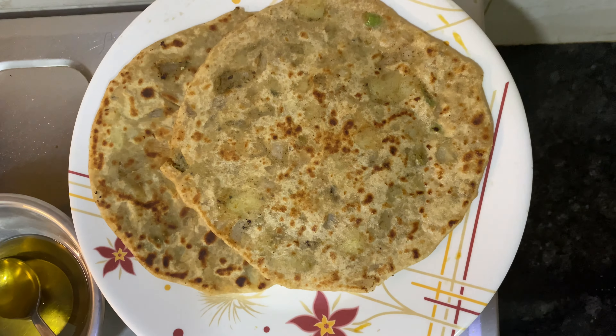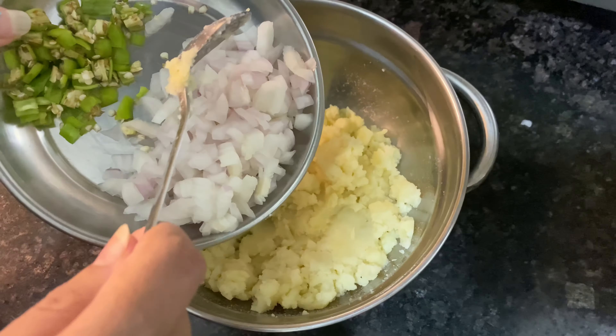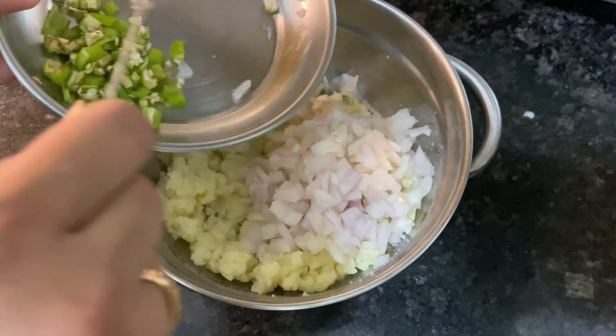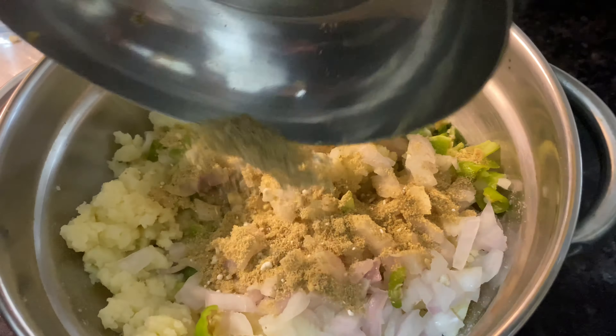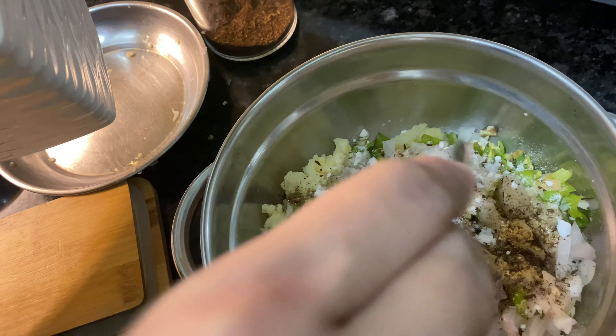For dinner we made aloo ke parathe. Mash the boiled potatoes, add onion, green chilies, coriander powder, jeera powder, salt to taste, and some crushed kasuri methi. Then just normally make a paratha out of it.